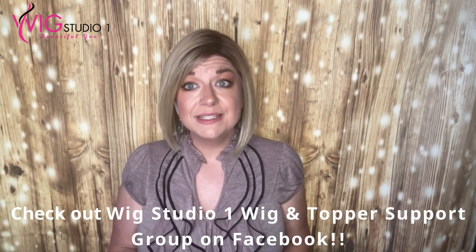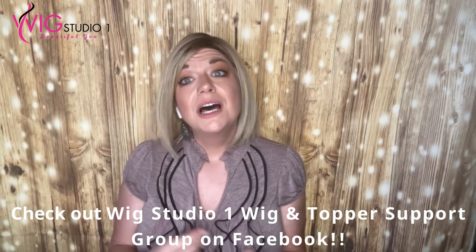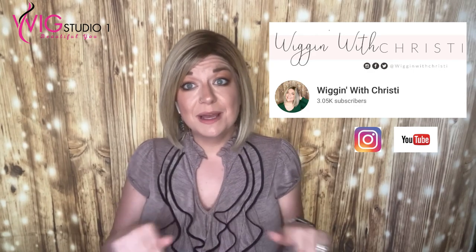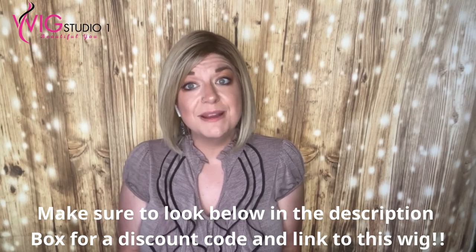I've actually been eyeing it on the website for quite a while and just never took the plunge. I think Taz could hear my thoughts. I just want to thank Wig Studio One for sending me the wig to review for you guys today. Don't forget to check out our website, our links to our social medias, and how you can connect with us. I'm Wiggin' with Christy — don't forget to click on my YouTube channel, linked below, as well as the other ladies' channels. I'm also on Instagram under Wiggin' with Christy. My goal is to connect with women of all different lives and lifestyles and different paths, and to just make you feel loved and appreciated. From all of us at Wig Studio One, we hope you have a great day and a blessed week. We'll see you next time. Bye!